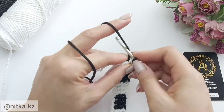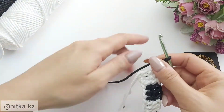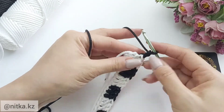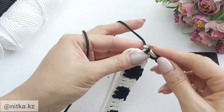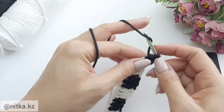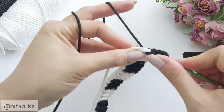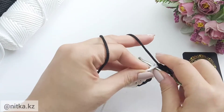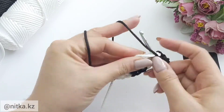Make two air loops in black color. Then crochet three double crochet in black color, continuing to build the pattern.